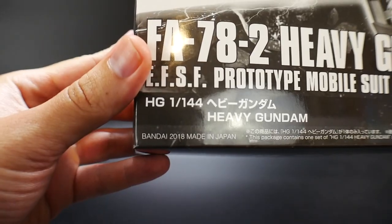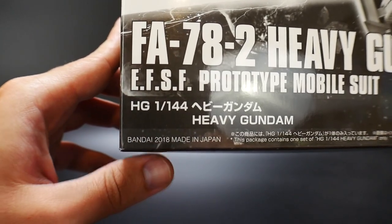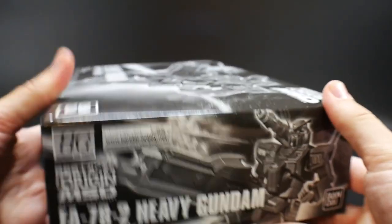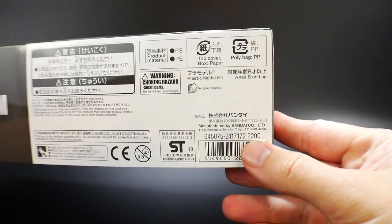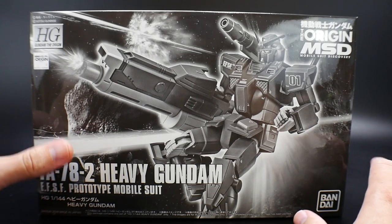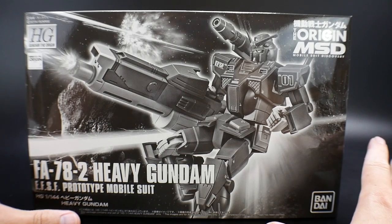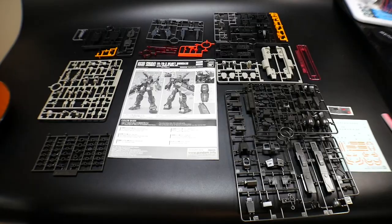This did come out in 2018 — I believe it came out in May, if not April. There's not really much on the side, just standard stuff. It does say it retails for 2200 yen, but you're probably not going to find this for any less than about 40 bucks. If you can find it for around 40 bucks or maybe even a little cheaper, I would recommend it, just because it's based off the Origin line, and that's a great line in itself.